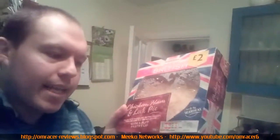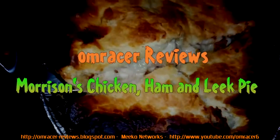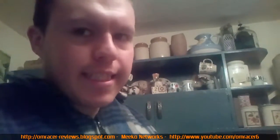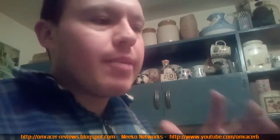It's OnRacer here. We are doing a review of a Morrisons Great British Ham, Chicken and Leek Pie. It was two pounds. I wanted to try something different — I've had chicken pies before and they're really good, and I'm hoping this one keeps up to that standard.